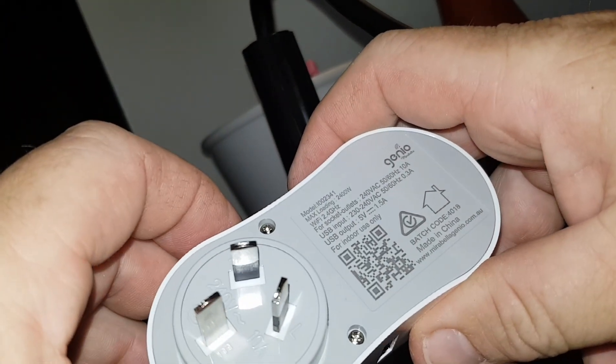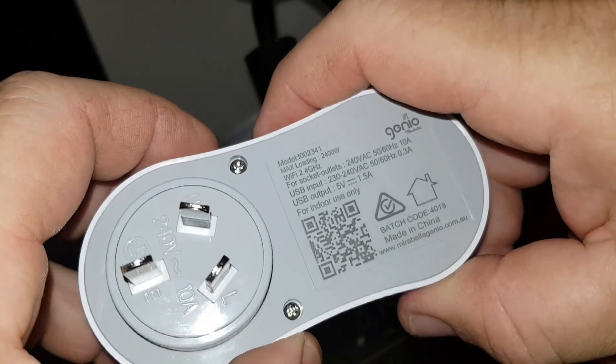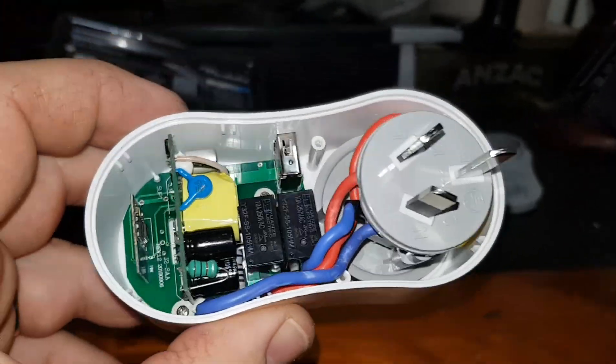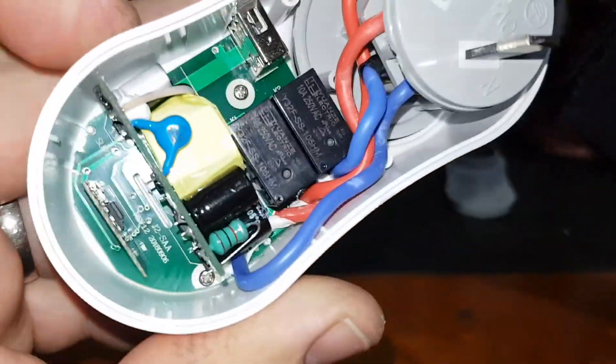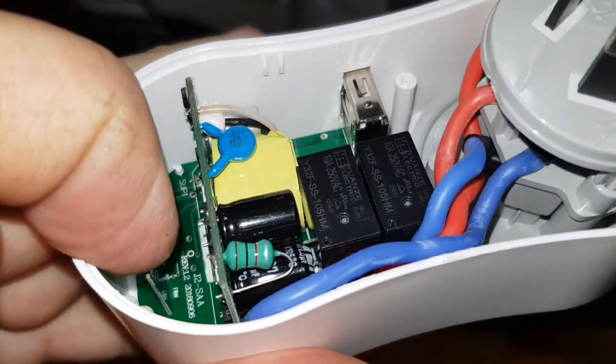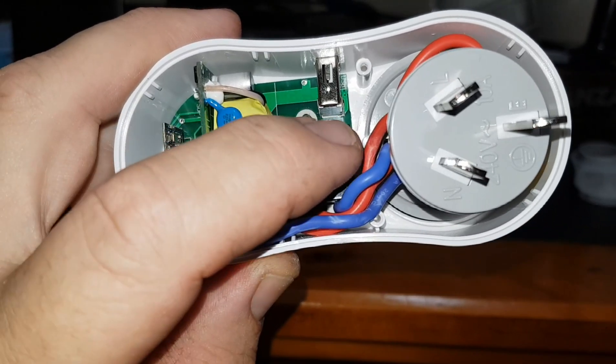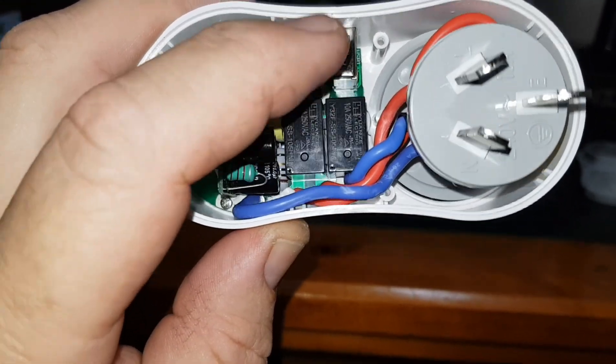Let's unscrew these and have a quick look at what's inside. Look at this device — if you've noticed at the bottom there's a board sitting there. I have taken a photo of it. There is an ESP8266 and its memory connected on that board. The front board is for the power and for the USB, and for some unknown reason there are two relays.